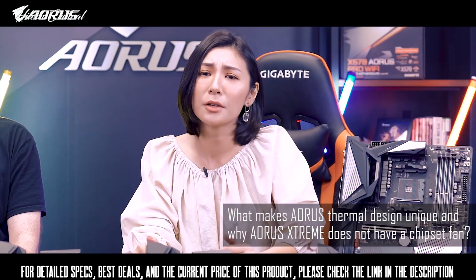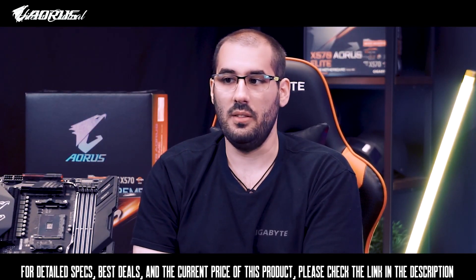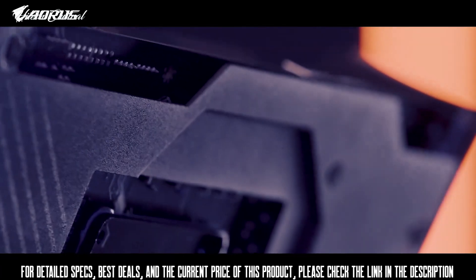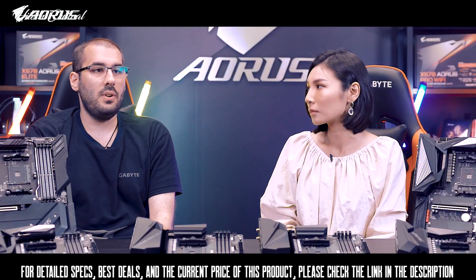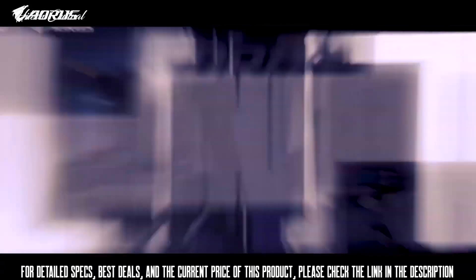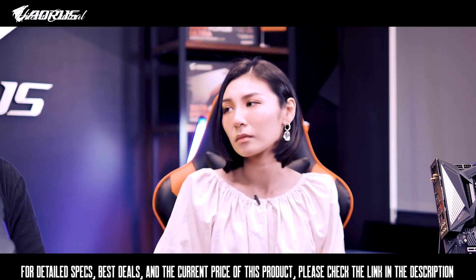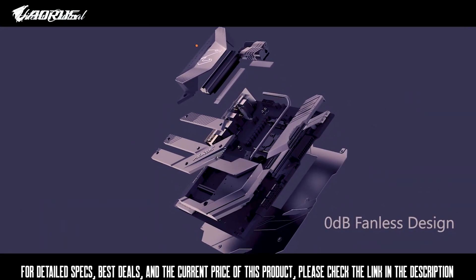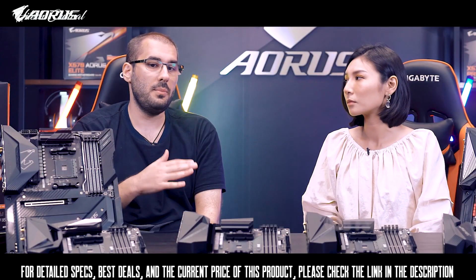What makes the Aorus thermal design unique, and why doesn't this model have a chipset fan? Having the best power design on Aorus motherboards means they can't rely on a cheap cooling solution. Aorus motherboards are the only ones in the market equipped with heat sinks that have real fins for better heat dissipation. There's also a unique design where the heat pipe touches the power stages directly for better cooling performance. Aorus motherboards also come with M.2 thermal guards — essentially M.2 heat sinks — to prevent throttling and bottlenecks from high-speed M.2 SSDs. As for the chipset fan, the X570 chipset does produce a lot of heat, but specifically on the Aorus Xtreme, multiple layers of heat sinks on the chipset make a fan unnecessary while maintaining normal temperatures.